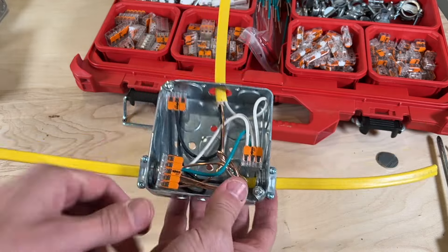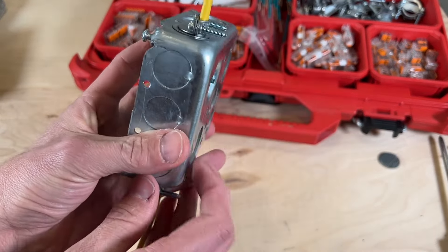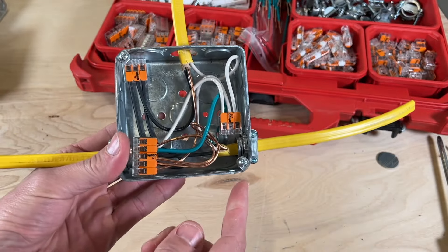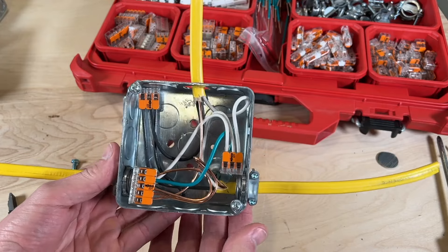That's all there is to it. We now have that screw you can see coming through the back side, which is flush to the enclosure, and we are now bonded. Our electrical box is bonded to our grounds, and we are good to go.